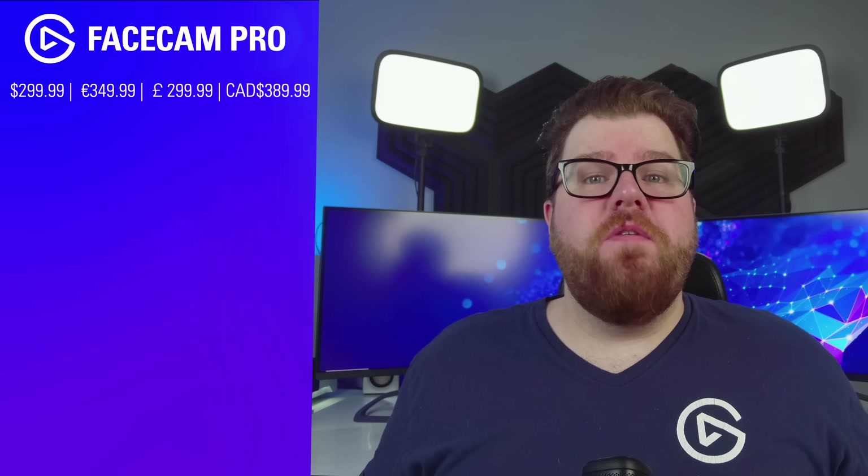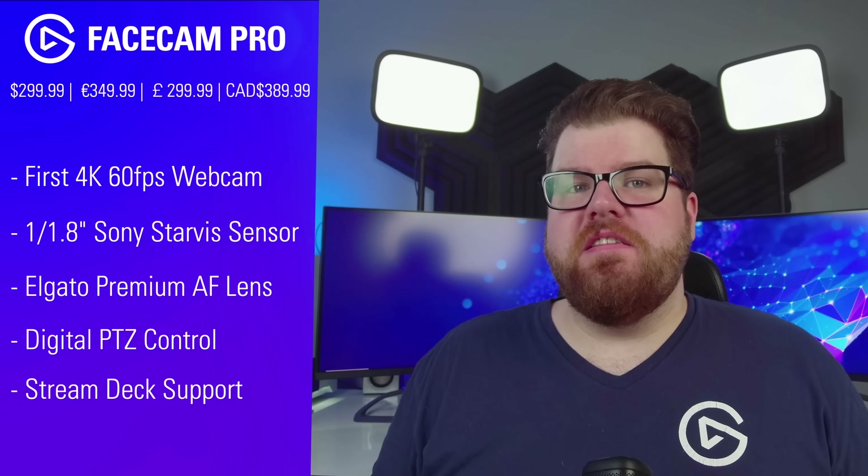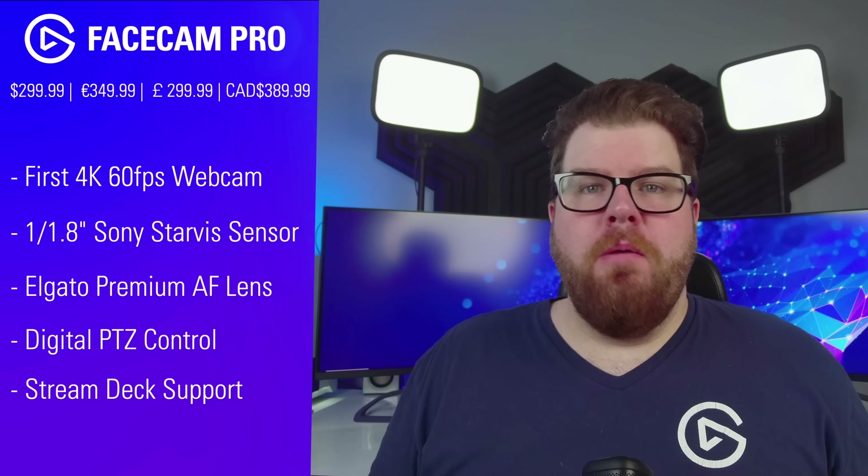So let's recap. With Facecam Pro, you have the world's first 4K60 webcam with an incredibly high-quality Sony Starvis sensor — the largest to be found in a webcam — a premium autofocus lens, and built-in digital PTZ with Stream Deck support to allow you to turn your Facecam Pro into a robo-cam pointing at whatever region of interest you desire. And all that production power is plug-and-play with a single USB cable, just like every other webcam out there. But Facecam Pro is anything but just like every other webcam out there.